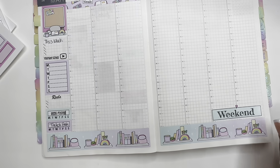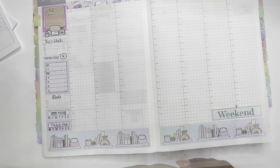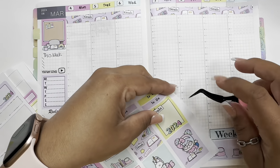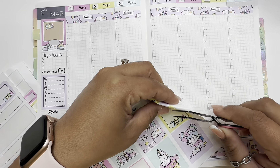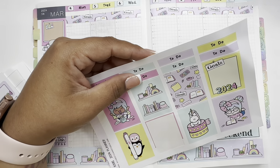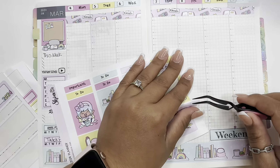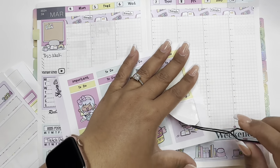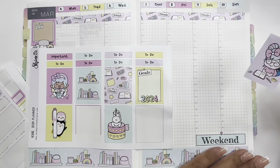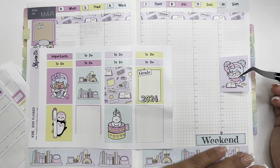Let's let that dry — I don't want to touch it because it's going to smear. Let's start putting down the boxes. Let's put Luna on Sunday — let's put her here in the middle, maybe.